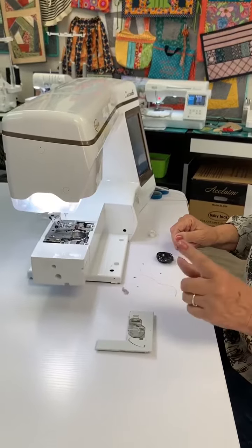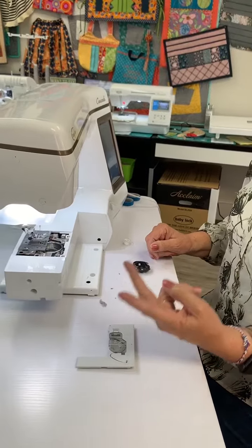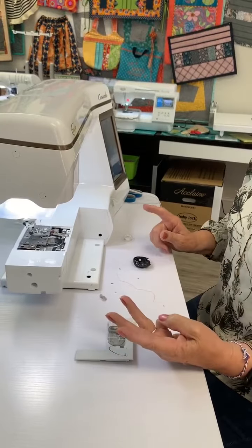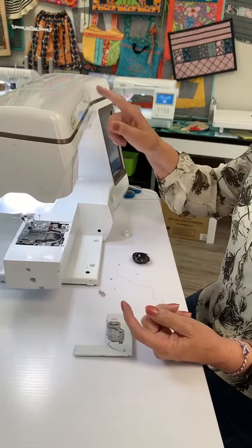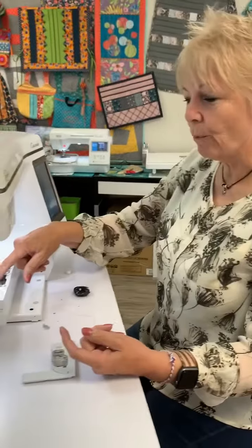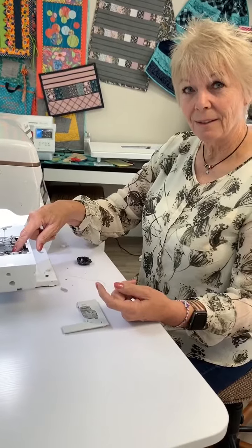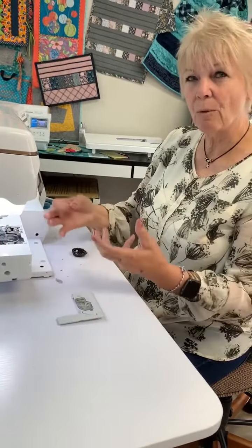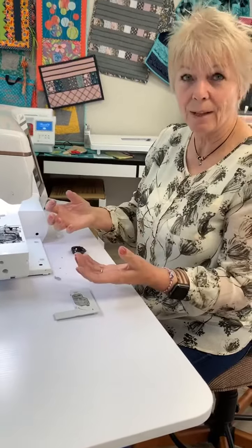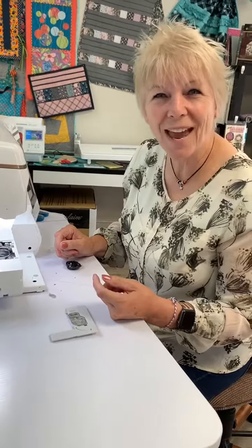The things you need to do: first your thread, then your needle. Never — or not very often, but sometimes — it can be your tension. So: thread, needle, and clean it out. You don't even realize that when it's dirty, it won't cut your threads. They'll be in the wrong spot, the bobbin case lifts up a little bit, and you'll have an ugly mess on the back.